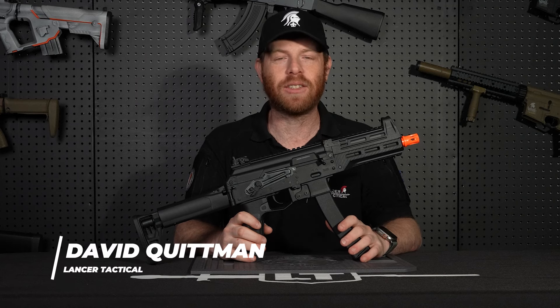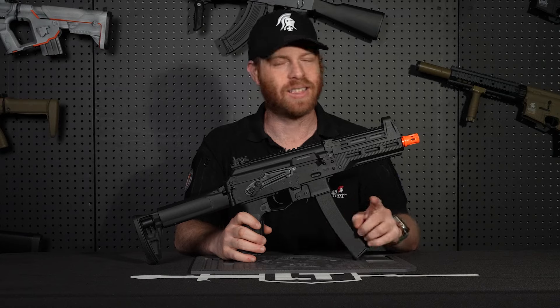What's up everybody, David here at Lancer Tactical, and today we're going to be going over the brand new Lancer Tactical PPK20. Let's take a closer look.